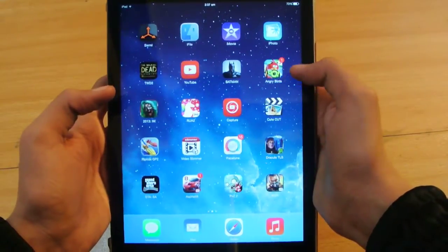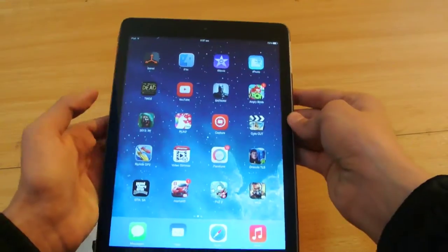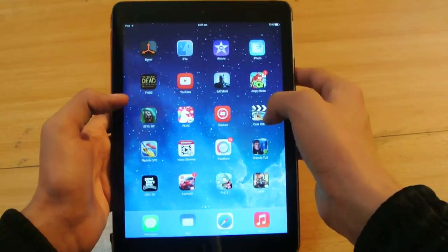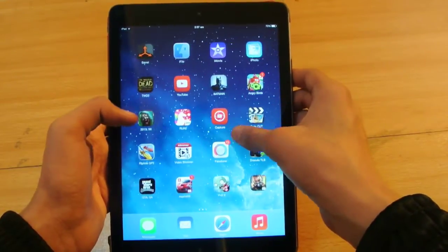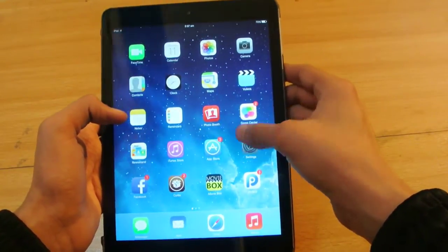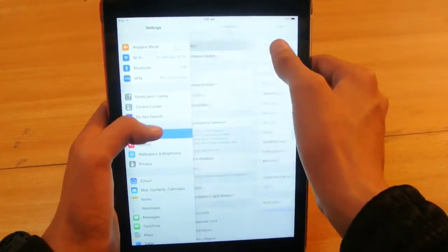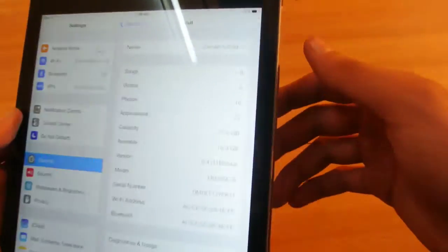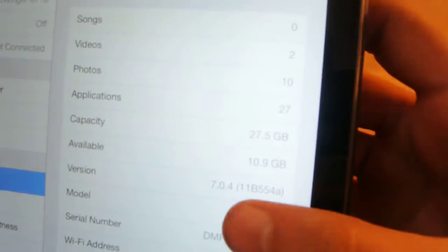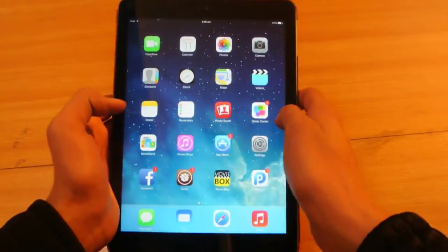There are a lot of apps optimized for this display, so you don't have any problems running different kinds of apps — old, new — which is just not available on Android. Let me show you in Settings > About Device: I am running iOS 7.0.4, as you can see right now. This is the latest version and the iPad Air is jailbroken and working great.